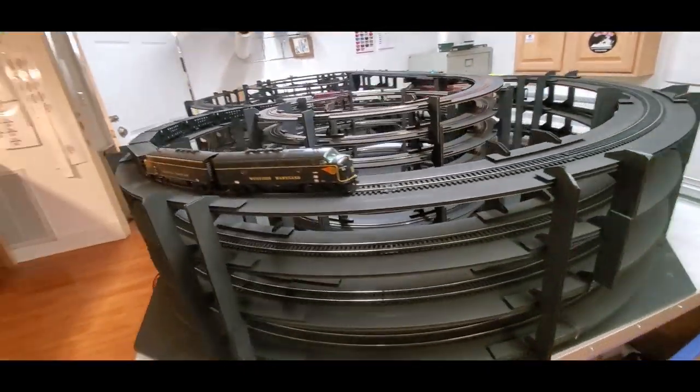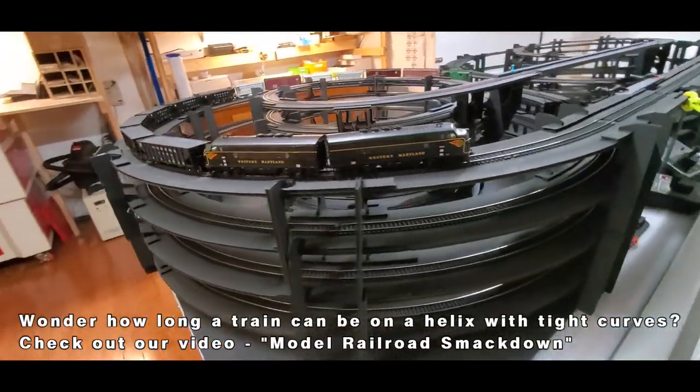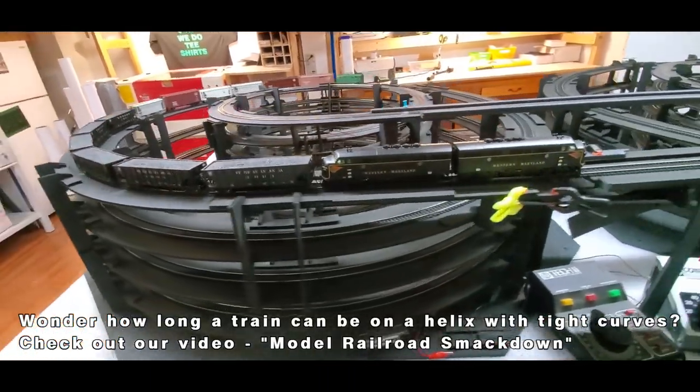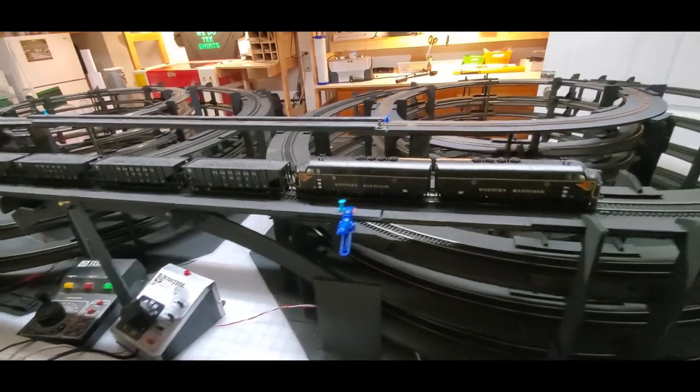There's always a lot of talk on the internet about tight radius curves and grades and things like that. But if you haven't seen it, we did a challenge video where we pitted trains versus a helix and tight curves. You might want to check that out — it's right here on the channel.